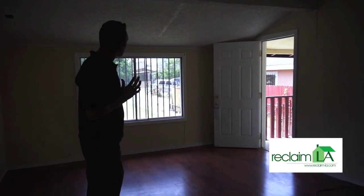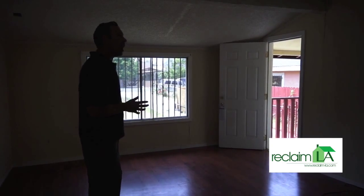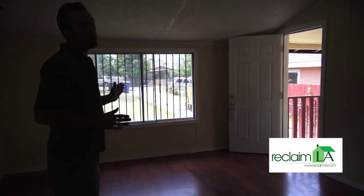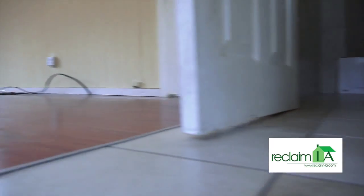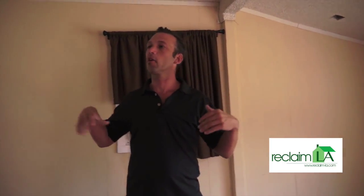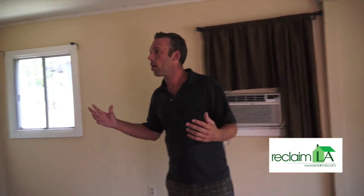We're going to add a 500 to 700 square foot addition out the front of the house, which will include the kitchen, the dining room, and the living room — basically creating a great room space. Our intention with this property is to take this old small stucco cracker box that has no character and turn it into a craftsman.